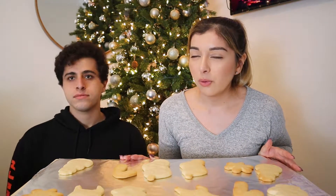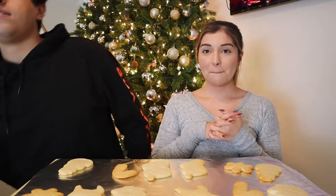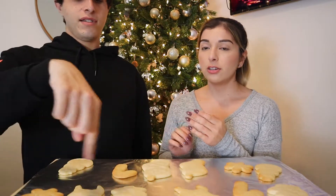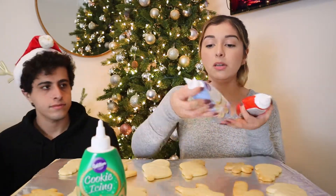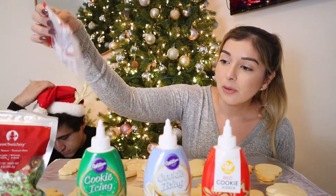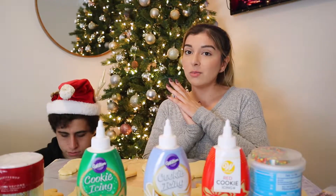We're doing this on my nightstand because I don't have an actual small table and I wanted this to be my background, so I'm kind of squatting — like on my knees but sitting. I went to Marshall's and got some icings: green, white, and red. We got some sprinkles — the red and green ones, little candy cane ones, more sprinkles, and funfetti. That's basically it.